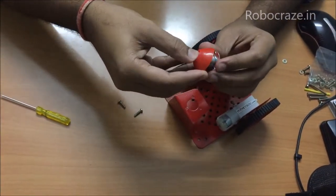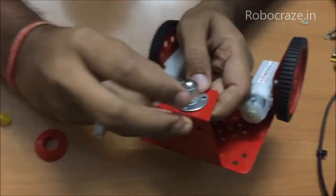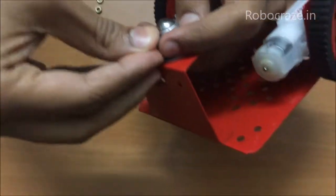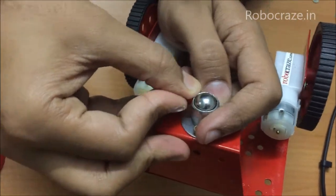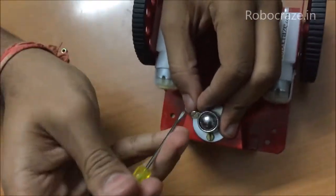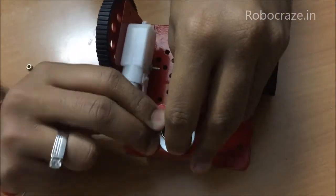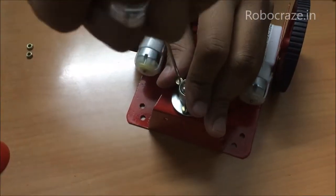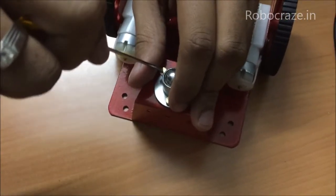Now for the caster wheel — just remove the top cap of the caster wheel and match the holes on the chassis. Once you match it, insert the screw; it might not go in with a single push so you may have to work at it. Alternatively, you can avoid all this hard work and just use double sided tape to fix the caster wheel, to save on energy and time.